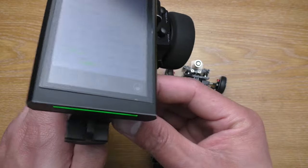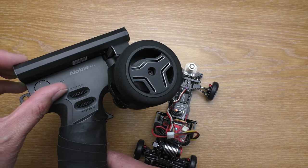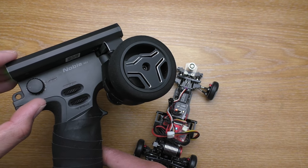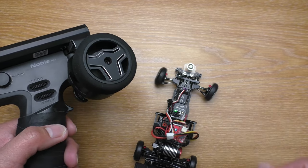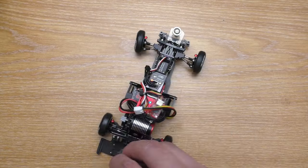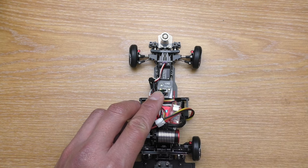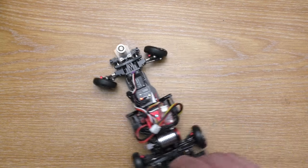If you want to set the gain channel EPA, turn it to low first, then turn it to high in the next step, and exit by pressing the set button. If the gyro direction is reversed, click the set button to change the direction. And that's all for the settings.